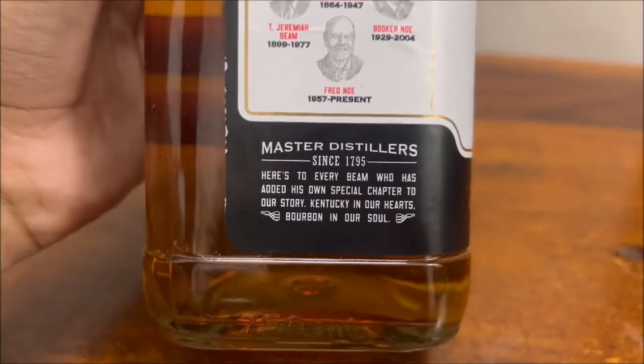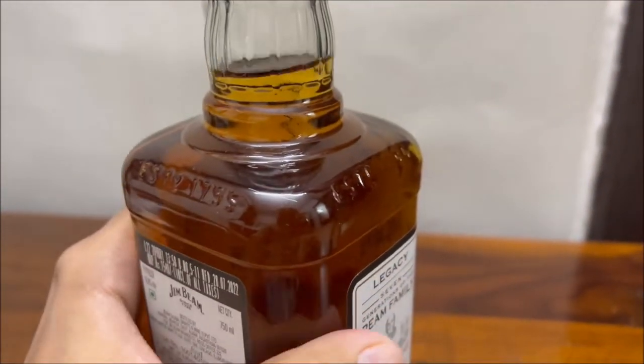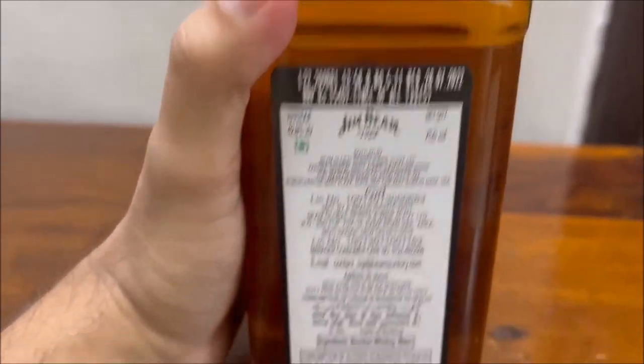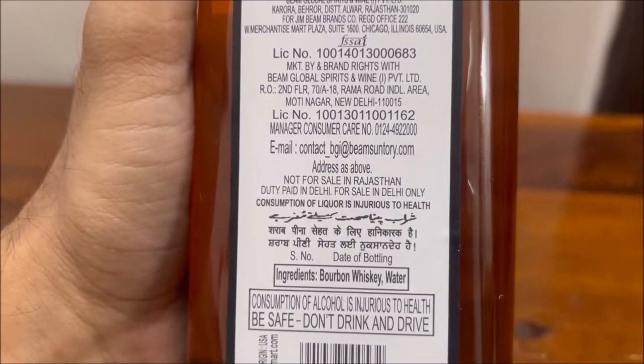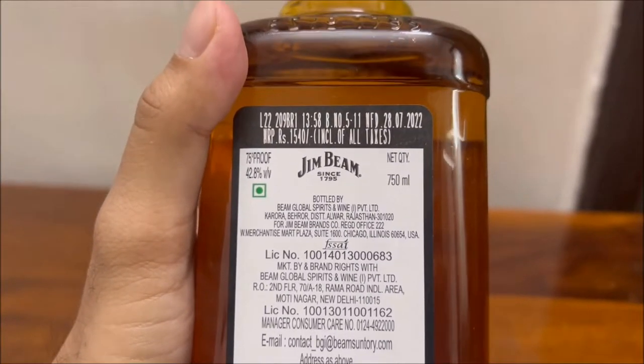What we have here is the starting lineup of the straight Bourbon Whiskey — that is the white label. Aged for 4 years in charred oak barrels. The company describes it as a fermented mash of at least 50% corn. There are no additives and no artificial colors, which is a very good thing.